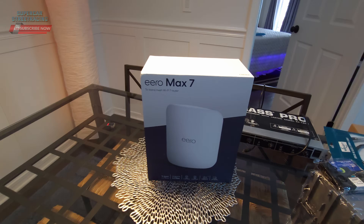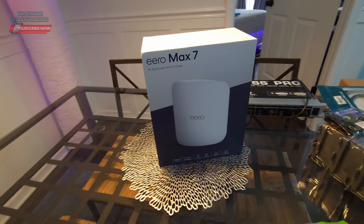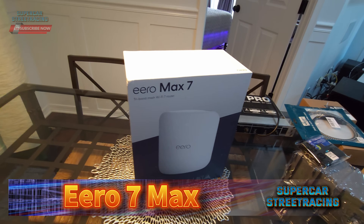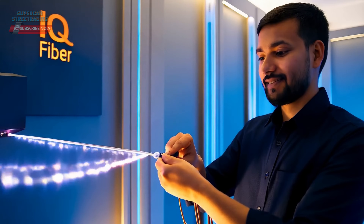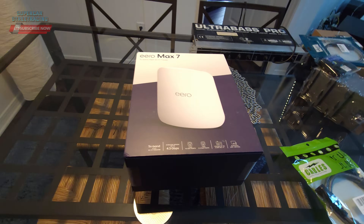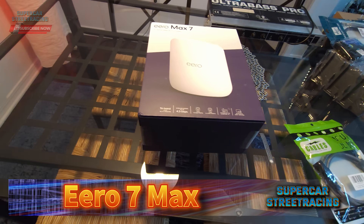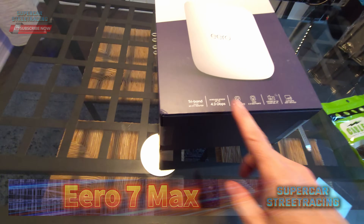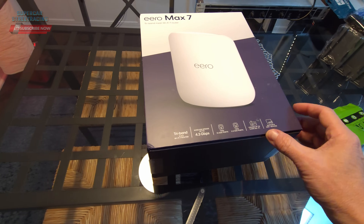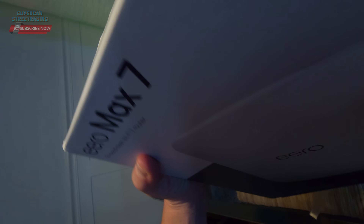We are in the living room with the Eero Max 7. We're going to get this guy unboxed today — replace the Eero 6 and get our internet upgraded. We're going to try to uplink at 10 gigs on IQ Fiber. The Eero Max 7 is right in front of me — it has two 10 gig ports and two 2.5 gig ports, tri-band, and wireless up to 4.3 gigabits per second. It has been getting some bad reviews, and we're going to find out if those reviews are accurate.